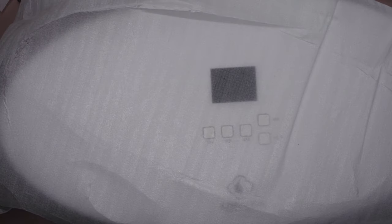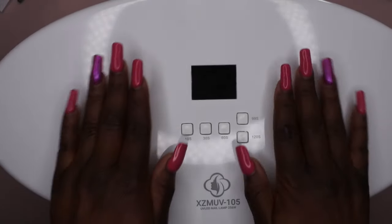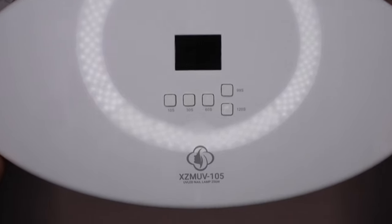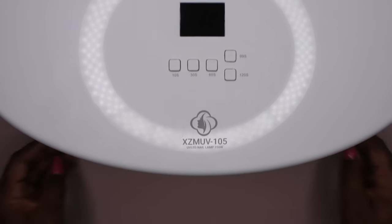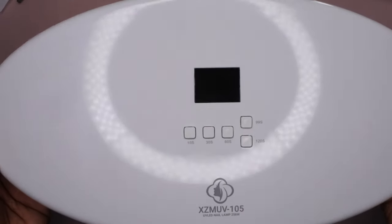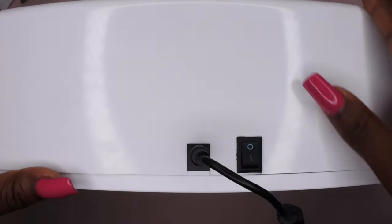Let's finish this unboxing — look at how big this lamp is. From side to side it is just massive. If I scoot it back, I could literally get two hands in here comfortably with no issues, and then some. On the back there's the power button to turn it on and off, and the power plug. Once you plug it in and turn it on, you can hear the light come on.